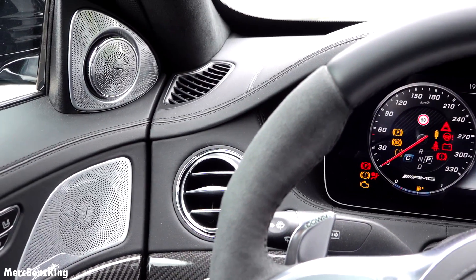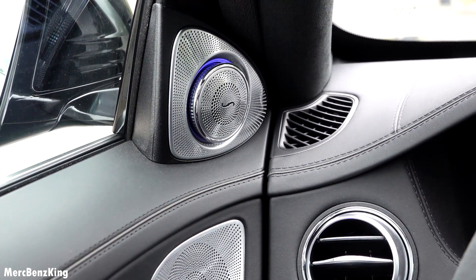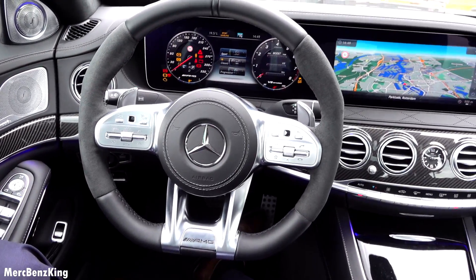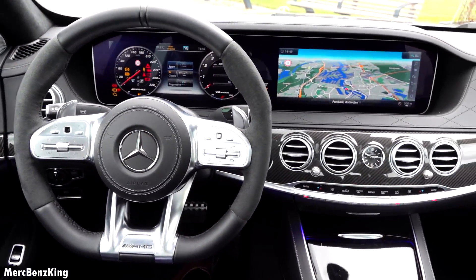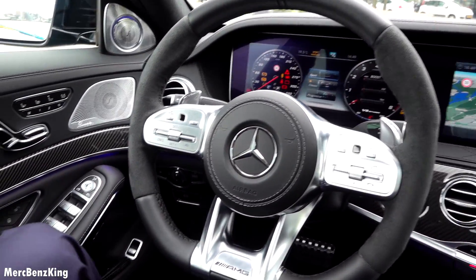As you can see, the Burmester stereo rotates, and it has just an amazing interior — the quality is amazing.